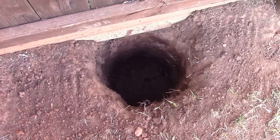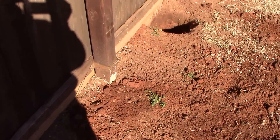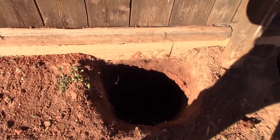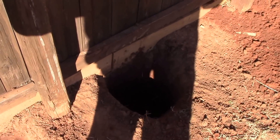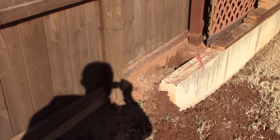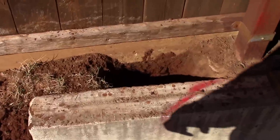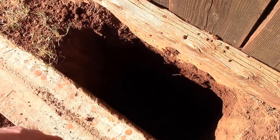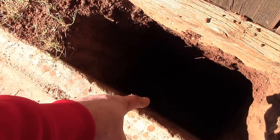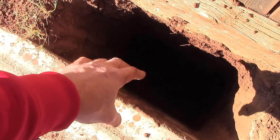Look at that — that is a hole. And this is a really good hole right here. This concrete footing went down 24 inches.